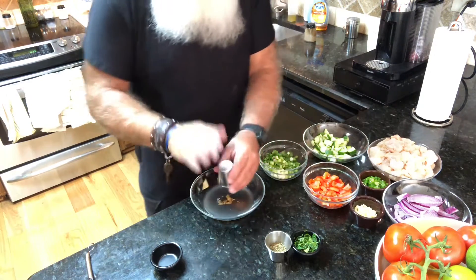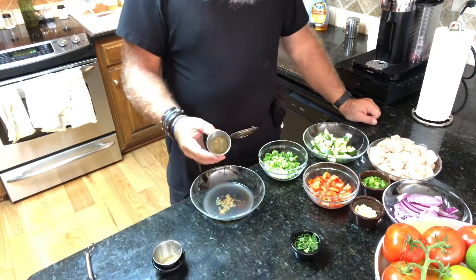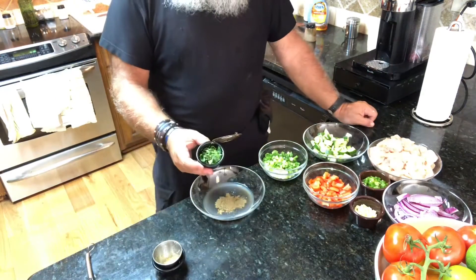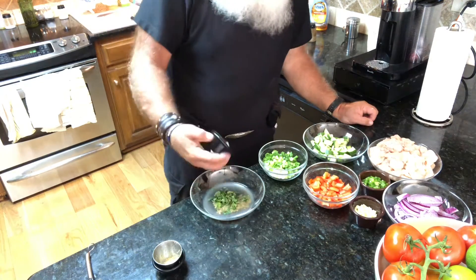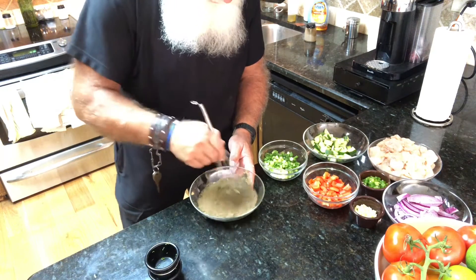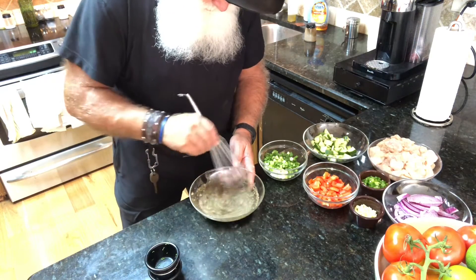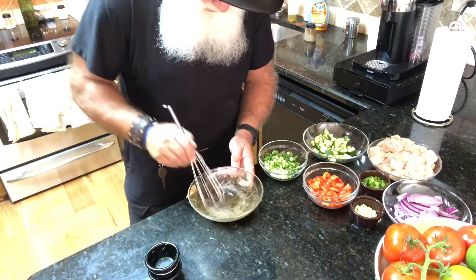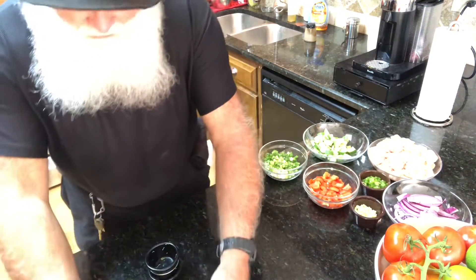Then you have basil — a teaspoon of that — and two teaspoons of fresh chopped or minced mint. So we'll just whisk this together and sit it aside. We'll come back to that and stir it up again later.